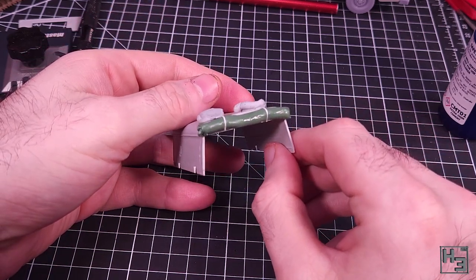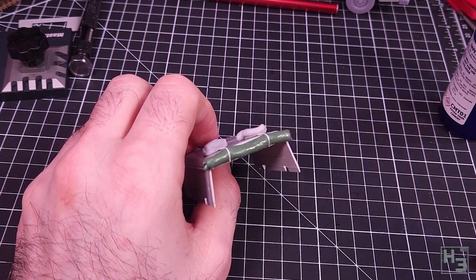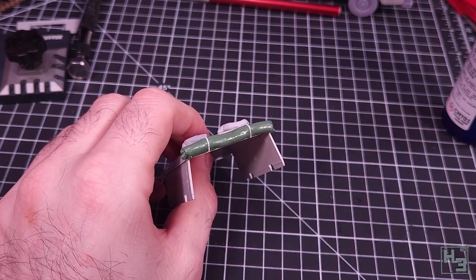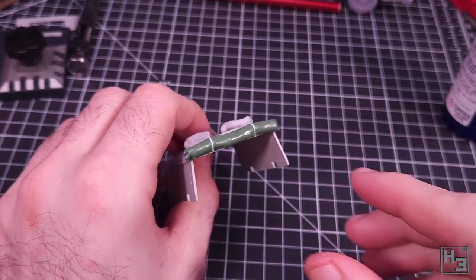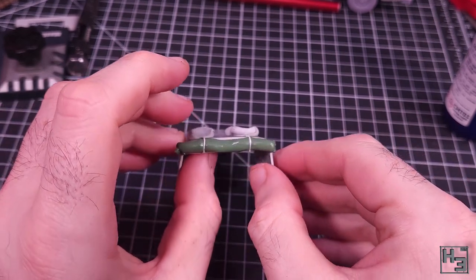I'm not super happy with how the straps look - I think they're a bit too thin but changes can always be made. I'm thinking I might either pick up some wider flat styrene or maybe just use a bit of green stuff. I obviously haven't done that yet and I just wanted to get this video finished and out - it has been almost done for a long time.